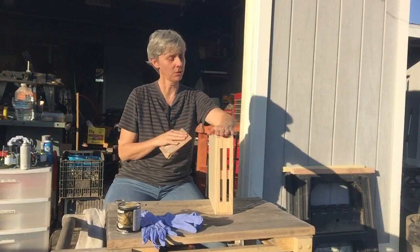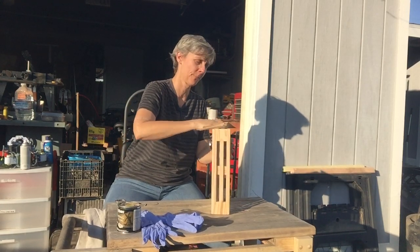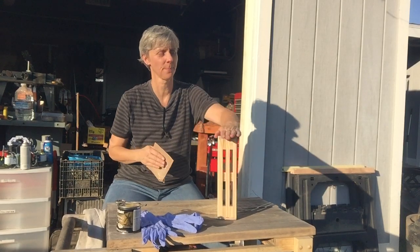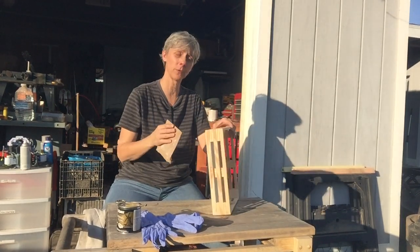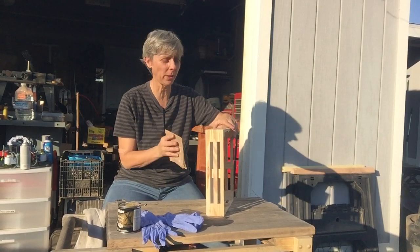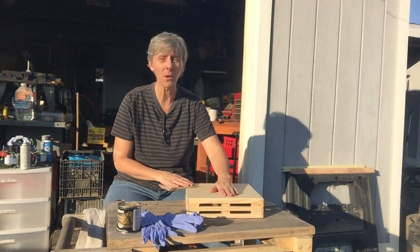Then we're gonna check our sides — they seem pretty smooth. Another reason to sand something is to make sure that you don't have any oil on it, because that will keep the stain from sticking.